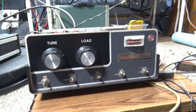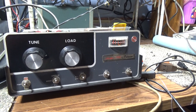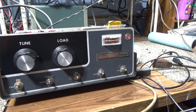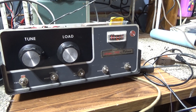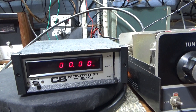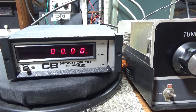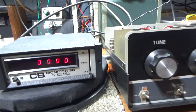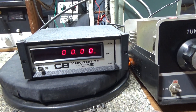Anyway, today we're just gonna do the rusty Palomar 300A, which seems to work except the preamp doesn't work. I was also gonna do a quick one on this Hickok monitor 38 CB monitor because somebody was asking for a demo, and since I didn't put it away yet, I'll start with the Hickok.